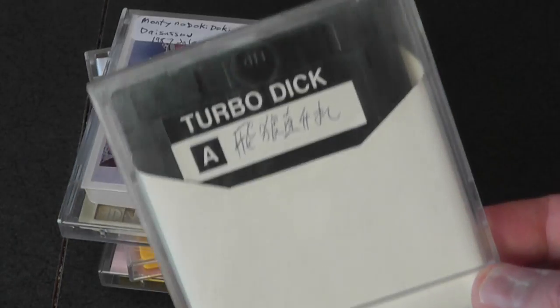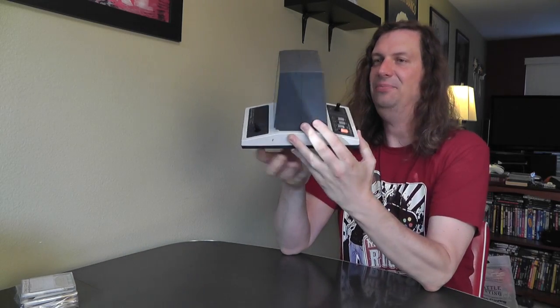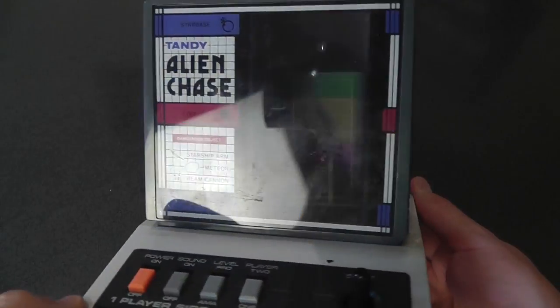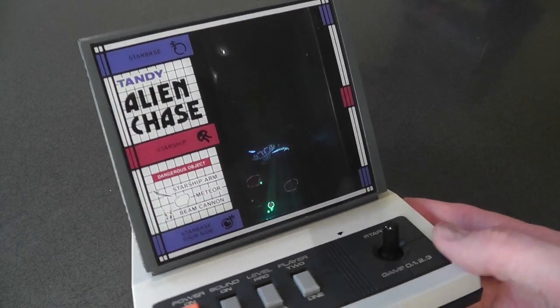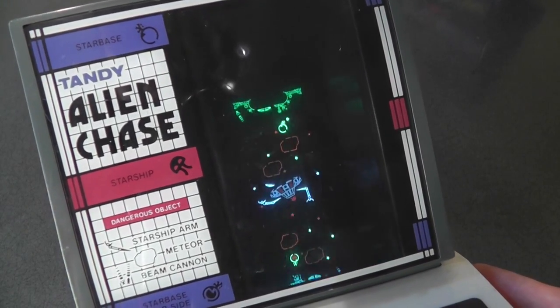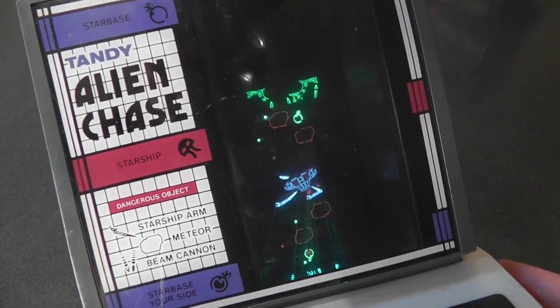I'm not sure if I'm going to add a disc drive to my collection unless I just happen to fall into one. Another thing he found that I thought was pretty interesting is a Tandy stand-up tabletop game called Alien Chase. I think he got it to do an I Hate U episode where we'd play two players on a table — probably drunk off our butts. But it's still kind of cool to own, and it looks so retro.